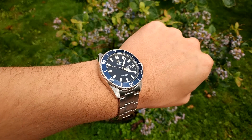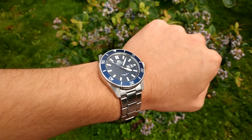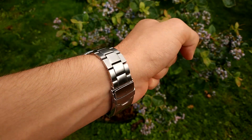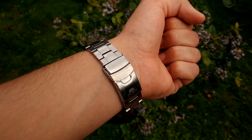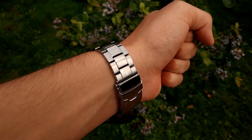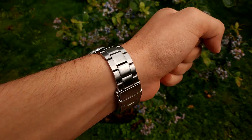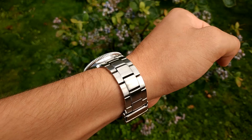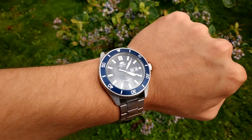The bracelet is also extremely comfortable, which I was actually surprised by. Oftentimes these sub-$300 watches from well-known brands like Seiko, Orient, and Citizen have great craftsmanship in the overall build quality, but the bracelet gets left behind — leaving you with a great timepiece on a crappy rattly bracelet that needs to be changed right away. On this one it's not the case. You get hollow end links, solid links, and quite a decent clasp that opens and closes easily.